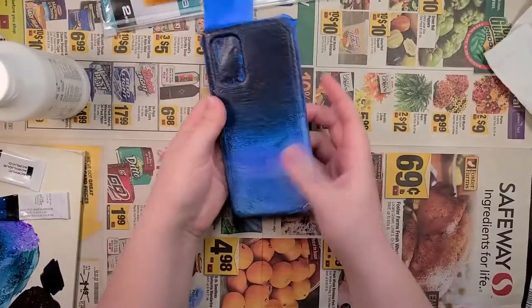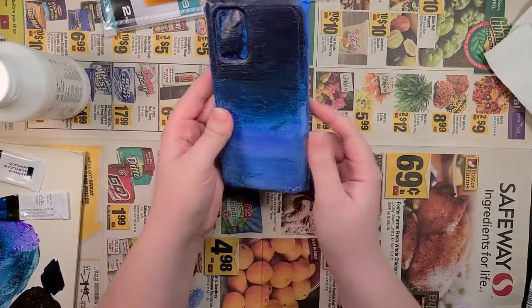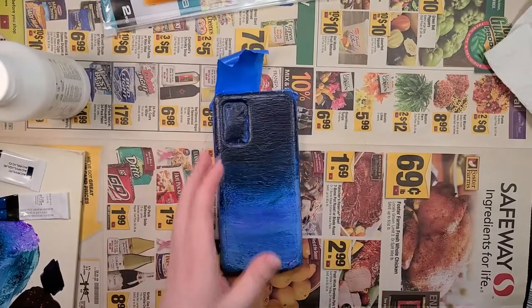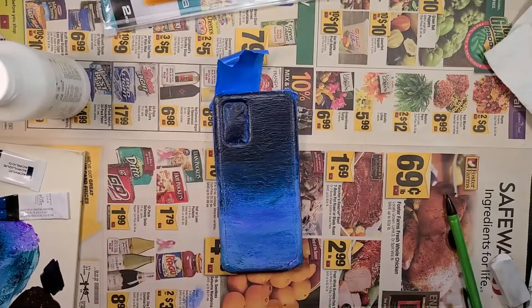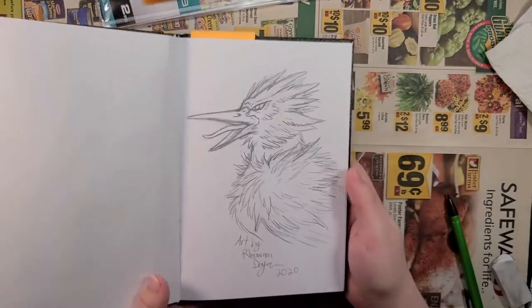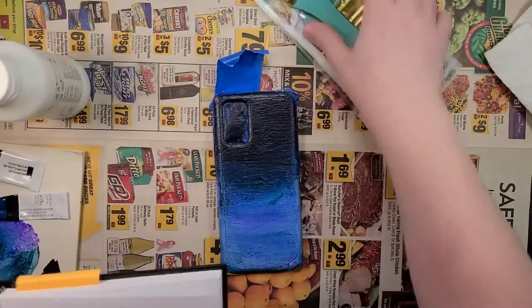The case itself — even just like this it's actually really pretty, but of course I want to do more. While that was drying, I had sketched this up just as a basic idea of what I want to do, subject to some tweaks.